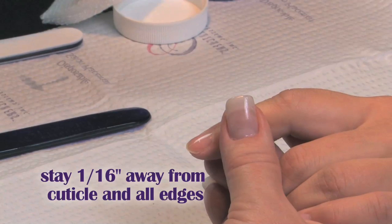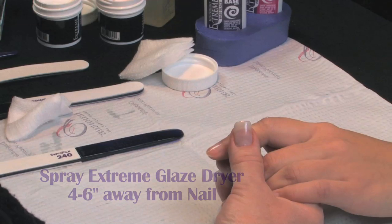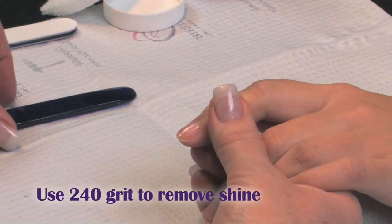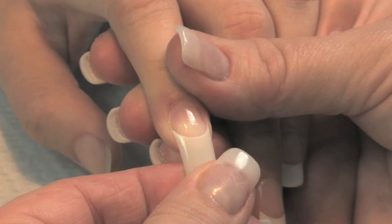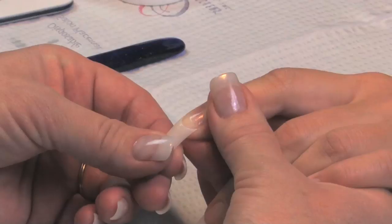Once it's dry, go halfway down the nail toward the free edge and remove the shine with a 240 grit. This is where you're applying your tip. Wipe the dust, size the tip — you want to make sure that tip goes from sidewall to sidewall. We're going to take our base and apply it to where we're applying our tip.